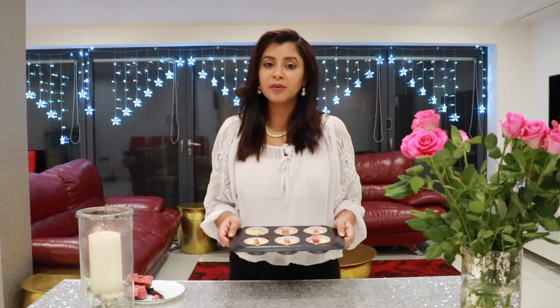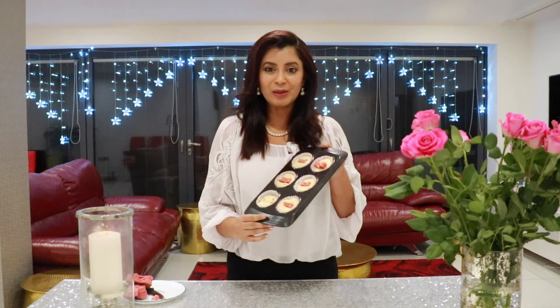The cupcakes are ready to go in the oven and I'm going to keep them there for around 15 to 20 minutes. These look like this — I hope I don't plop them over.